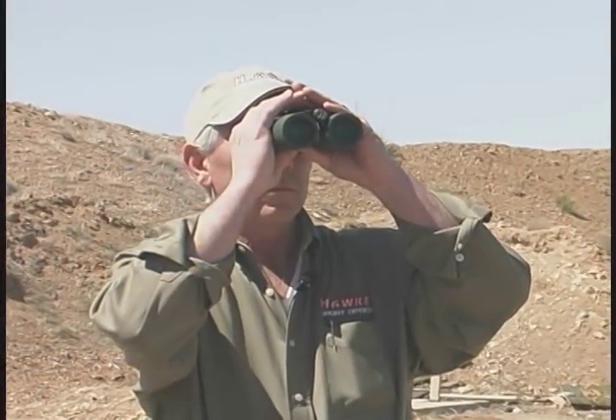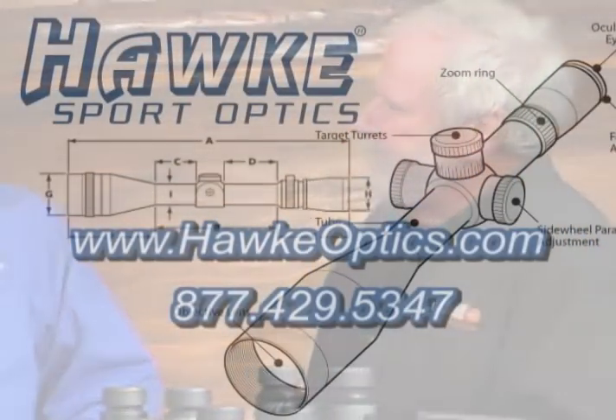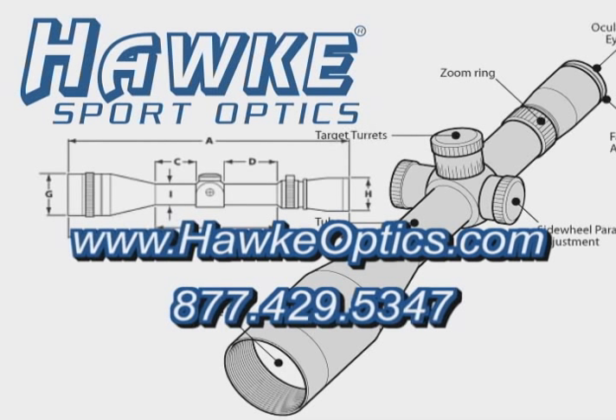This really is the top of the line — the crème de la crème for us. These are superb for bird watchers, hunters, NASCAR people, anybody. As we wrap this up, people who would like more information about the Hawk Sport Optics line and all the different families of binoculars can visit our website at www.hawkoptics.com or call our toll-free number at 877-429-5347, and we'll answer any questions.